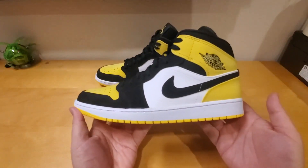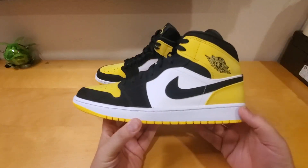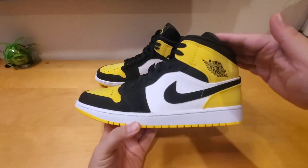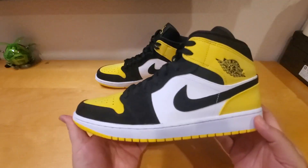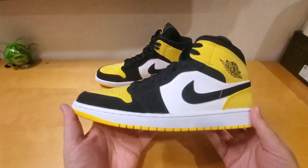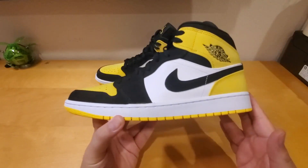Are you a Jordan lows, Jordan mid, or Jordan high kind of guy? For me, I prefer the mid top over the high top because the high is sometimes in the way of the ankle. I don't really ball in this kind of shoe — I just like to wear them going shopping and hanging out.